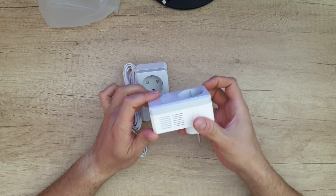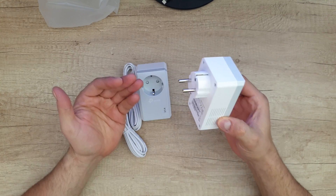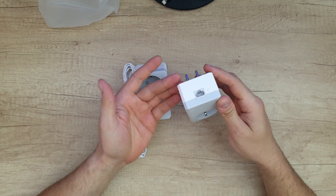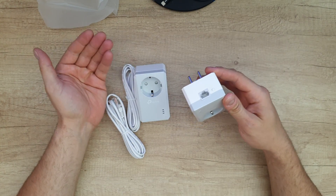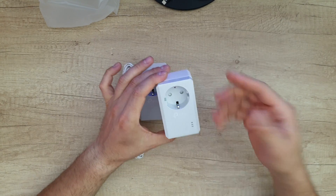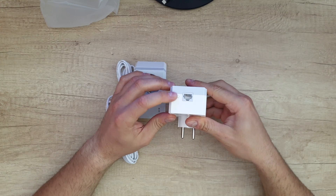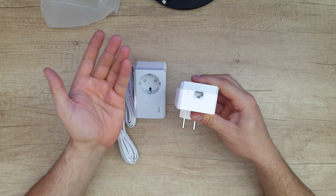The ultra compact design allows the adapter to be plugged into the socket without blocking other sockets. We've got an Ethernet port providing reliable high-speed wired connection for game consoles, smart TVs, set-top boxes, and more. You're not going to lose any outlet — there is an outlet here you can still connect devices to. There is also a pair button for more security to instantly secure all adapters on your network.